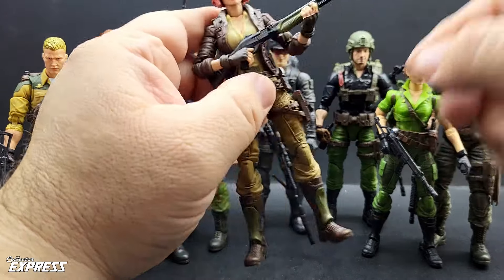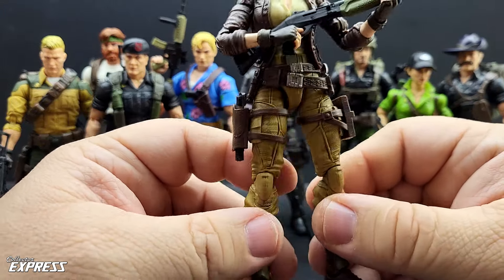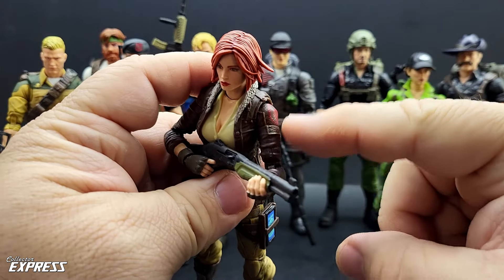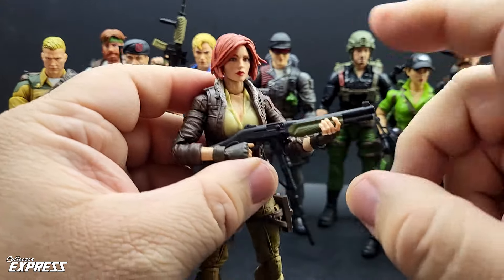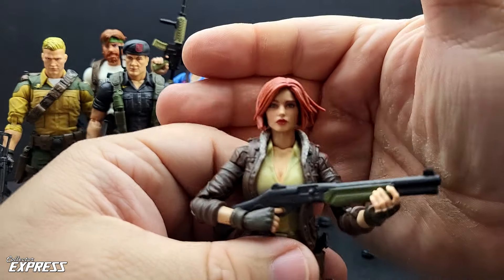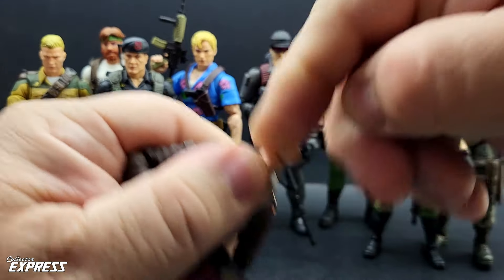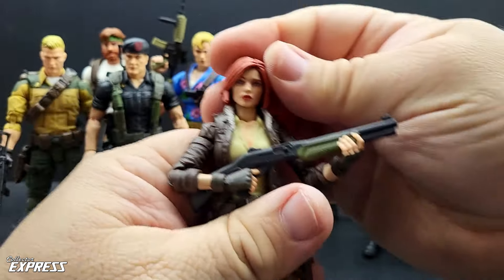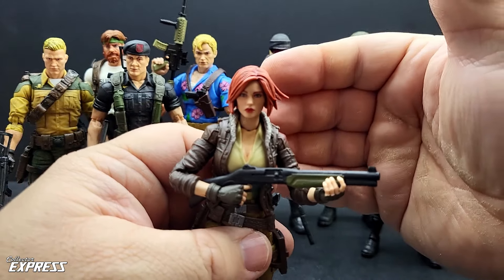Next up is CoverGirl. I started out with just a repaint and detailed out her outfit, put some washes and some dry brushing on. I had to fix her shoulders — mine had the issue where the bicep swivels would not stay on. I ended up doing some modifications using some O-rings and some Dremel work, and now they work just fine and don't pop off the figure. I tried to live with the head sculpt it came with but I just didn't like it.